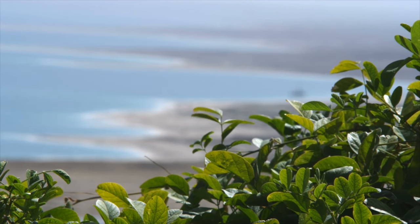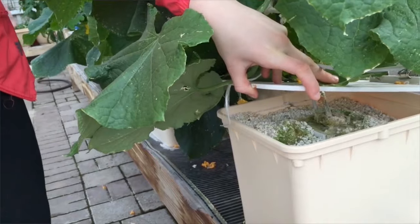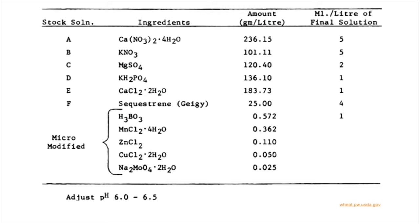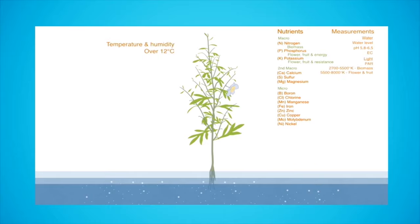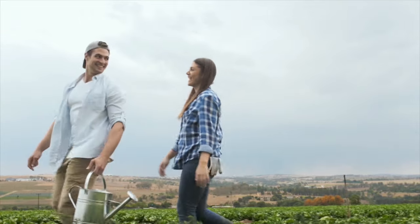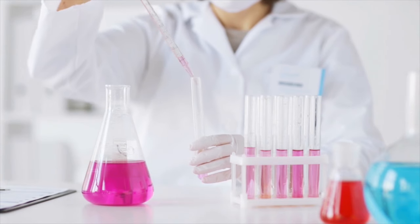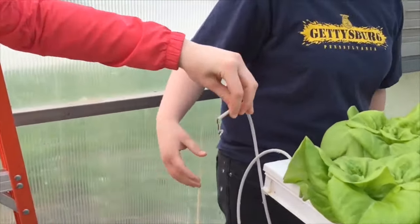Why does hydroponics work so well? The reason hydroponics works effectively is because it carefully attends to the specific needs of the plants — what it needs, when it needs it, how often, and in what amounts. This way, the plant grows to become its healthiest. Compared to soil, hydroponics seems to be an easier process. Here, plants are grown in an inert growing medium, in a perfectly balanced pH-adjusted nutrient solution that's delivered to the plant's roots in a highly soluble form.